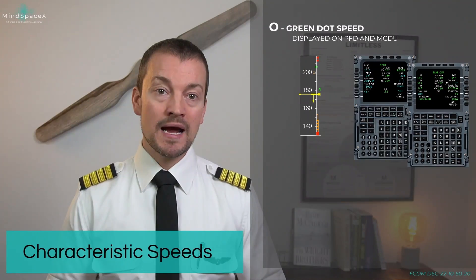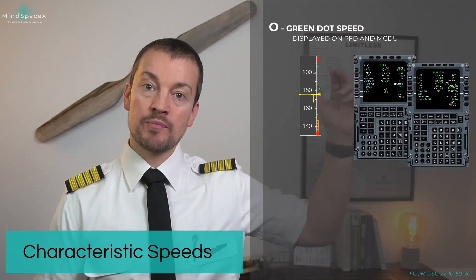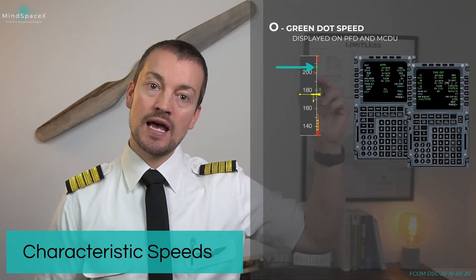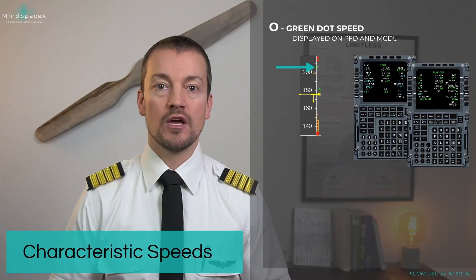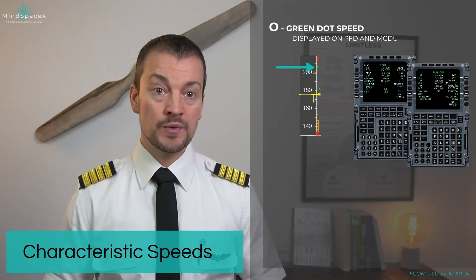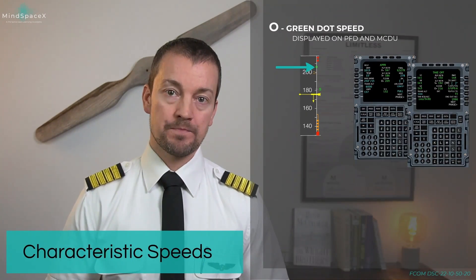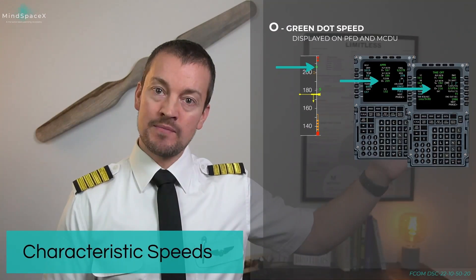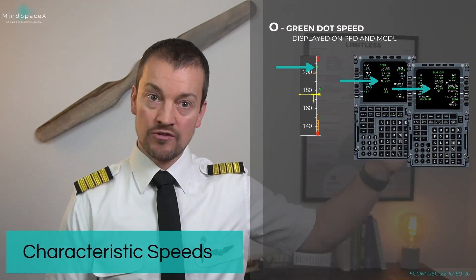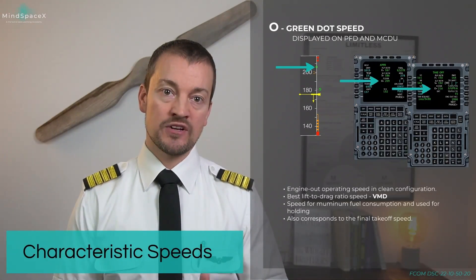And that brings us to, in my opinion, one of the most important speeds on this aircraft: green dot speed. Green dot speed, not referred to as O speed, but does represent on the speed tape as a green circle. Green dot speed is the safe speed in this aircraft — it is the speed you can always fly, knowing you're not going too fast and you're not stalling the aircraft. Also calculated by the FMS and shown on the approach and takeoff page, green dot speed becomes a speed with many different sub-definitions.